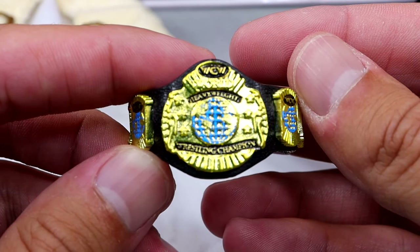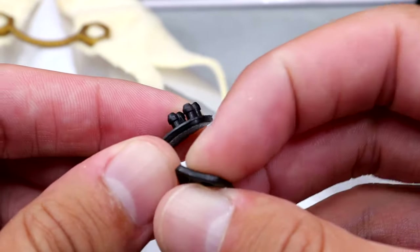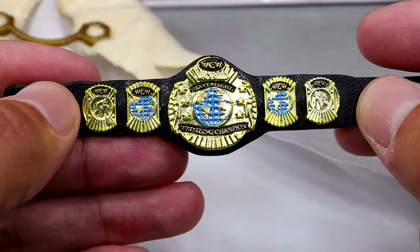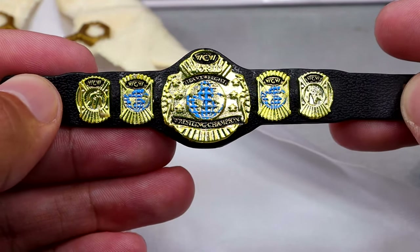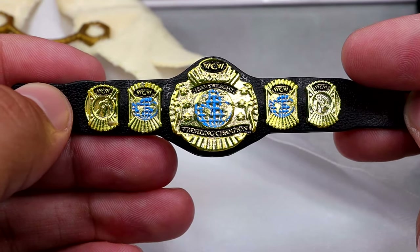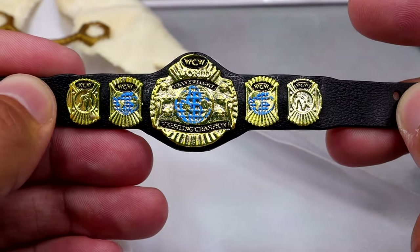Outside of that, you do get a WCW Heavyweight Championship, which is very cool. I want to say we've seen this title belt before, but I could be wrong. A very cool championship nonetheless — I like the gold in here. There's no difference between the regular and Chase championships; they're the exact same. I'm happy to have this in the collection. I love seeing the classic WCW logo.